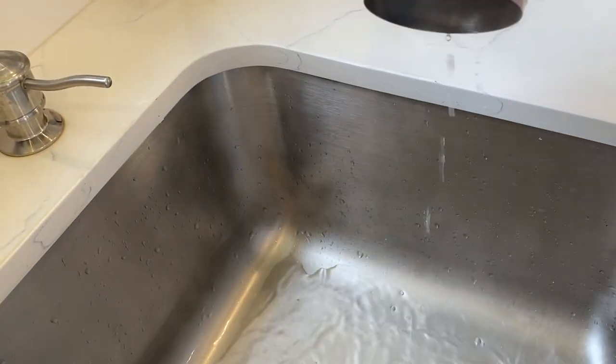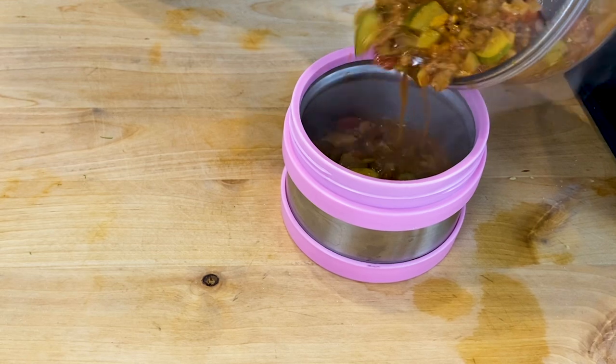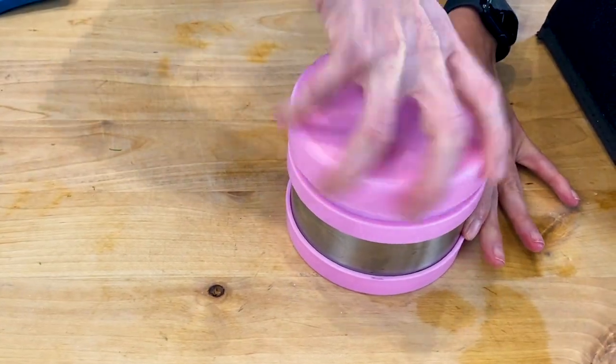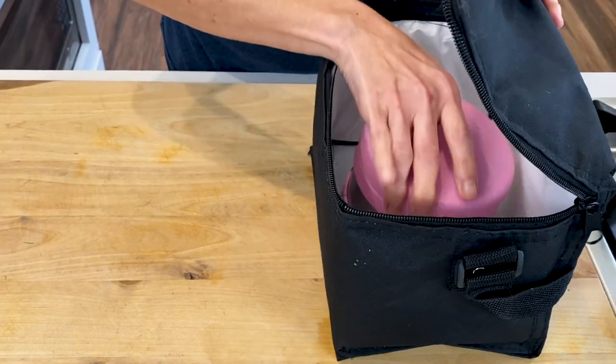Now I'm going to drain the water out of my thermos and immediately pour the heated soup or chili inside. Place the lid on top, seal it, and remember to pack a spoon in the lunch bag.